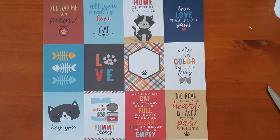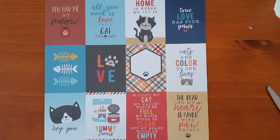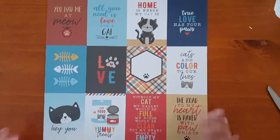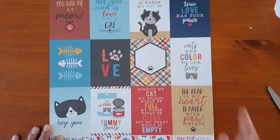Hi everyone, I'm back to share a mini album that I'll be making for Ontario Scrap and Craft. This is using the I Love My Cat Echo Park paper. I'm starting with this sheet — this is the three by four journaling cards and I'll be cutting them like that.